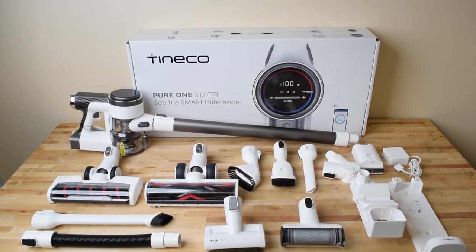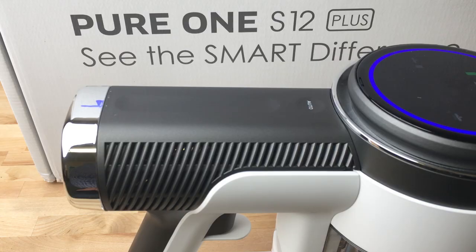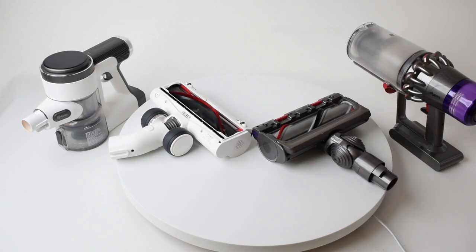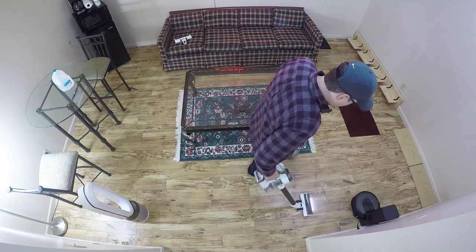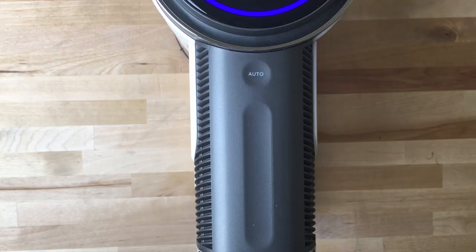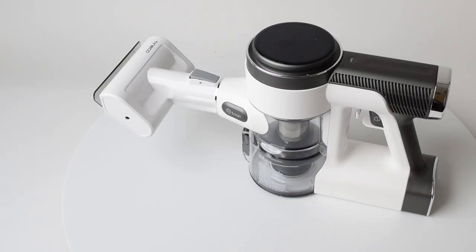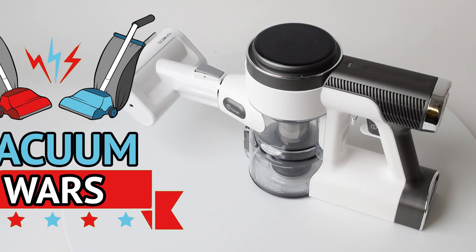I'm really excited to be reviewing the Teamco Pure One S12. We put it through a ton of tests to see how it compared to the previous model, the A11, as well as other cordless models like the Dyson V10 and V11. In general, I was really impressed, mainly because Teamco has made some serious innovations with this model that I think other companies are going to start copying. Links in the description for current prices, and let's get started.